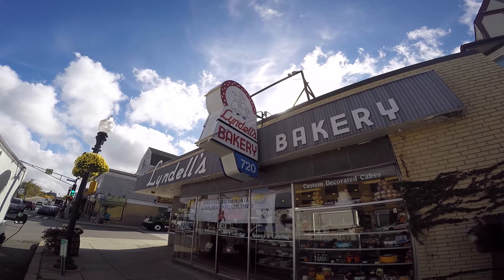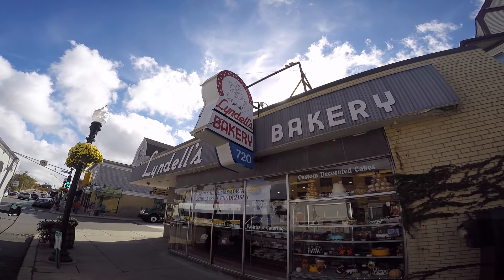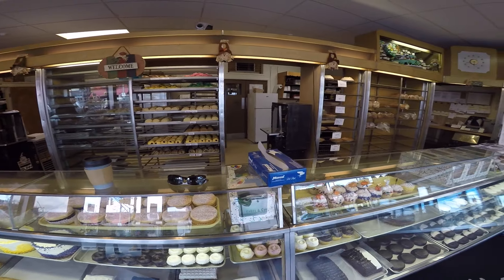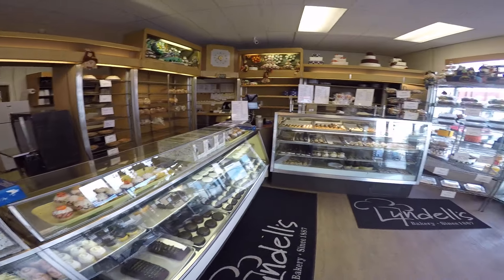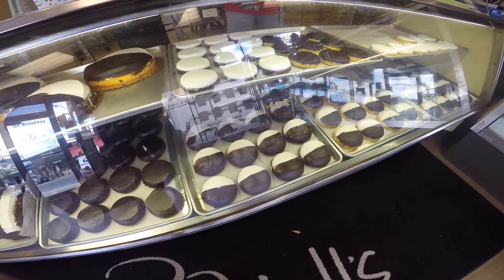To do this, I headed over to my favorite bake shop, Lindell's, in Ball Square. Lindell's was definitely up to the task. I had the head baker, Dave, come out from the back to help me sort through a slew of cookie cutters and determine the proper thickness in order to find the perfect cookie for my robot.